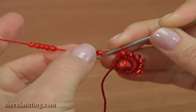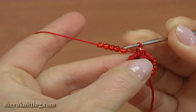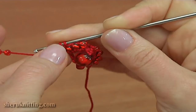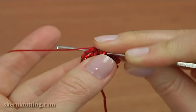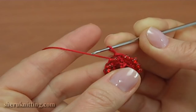Well done. Then make 6 more beaded half double crochet: 1, 2, 3, 4, 5, and 6. We skip the chain stitch at the beginning, then insert the hook into the first half double crochet by working a slip stitch. The round is made.